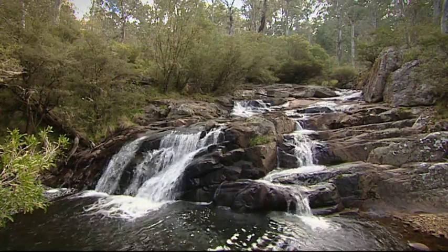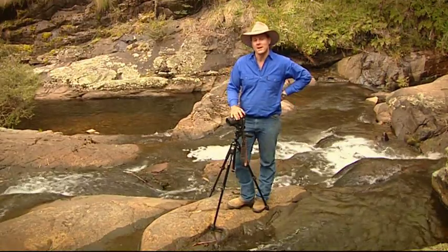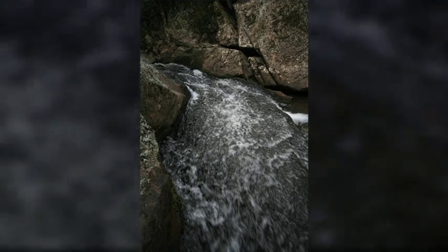Have you ever come to an absolutely gorgeous waterfall, just like this one, and then when you go home, you have a look at your photos, and they look pretty average?